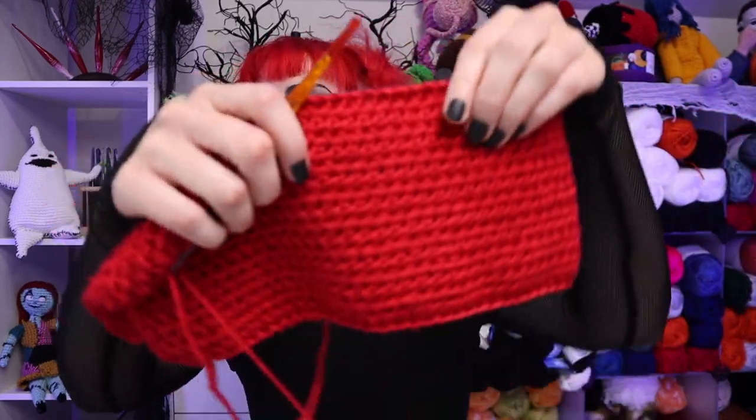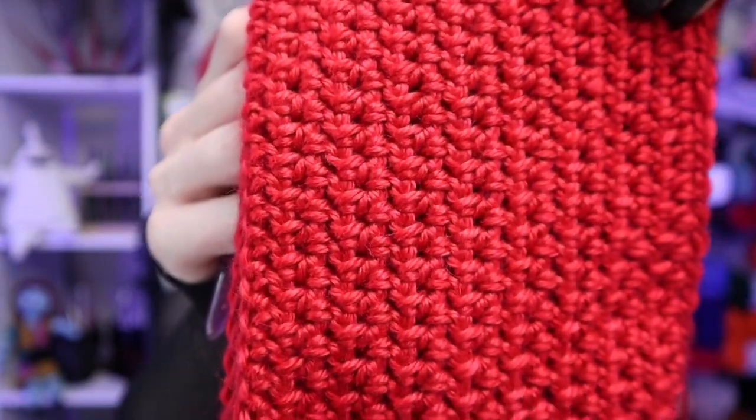Welcome back to the Yarn Dungeon! It is a brand new month, which means we have a brand new square to add to our year-long crochet-along blanket. Here's a nice close-up of this month's stitch, which is the wide half double crochet stitch.